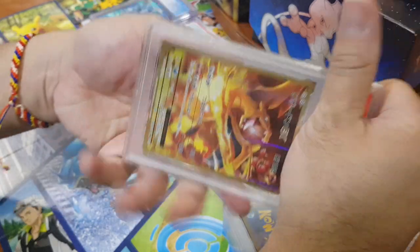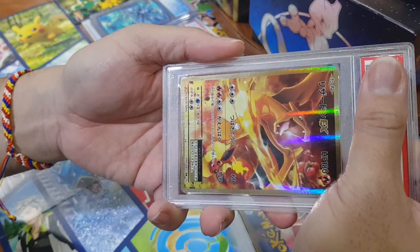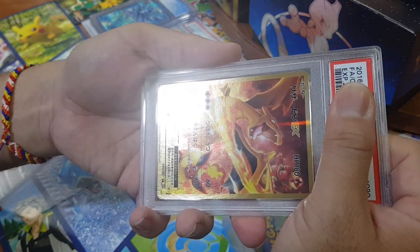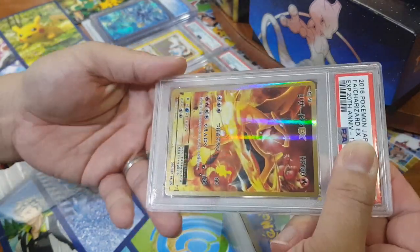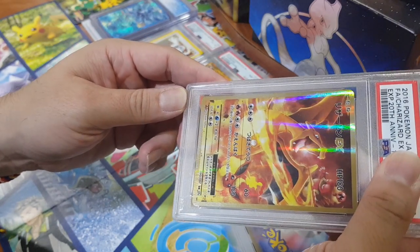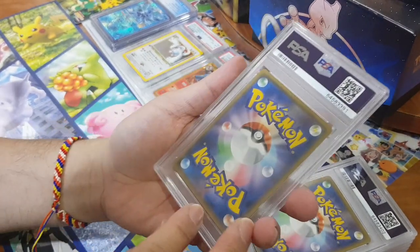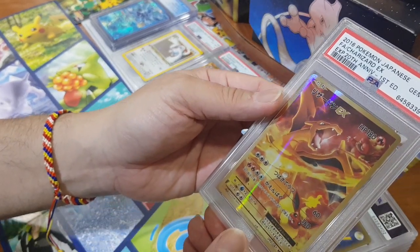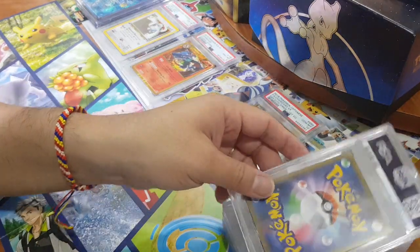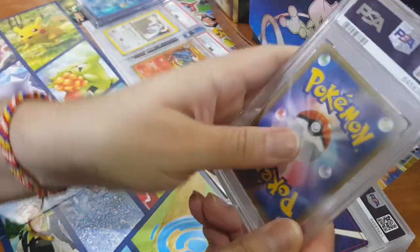Next one's Japanese — a full art that is also very beautiful. It's the CP6 Secret Rare. High hopes for this one — it's pretty clean front and back. I like the whole CP6 set: the Blastoise, the Venusaur, and the Charizard, but I only have this one to grade. And this is going to be — yes, thank you very much — a Gem Mint 10! Perfect and beautiful. A lot of Japanese cards have better QC quality, and I personally feel that's why they tend to get tens.